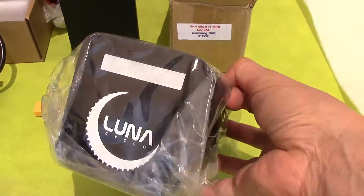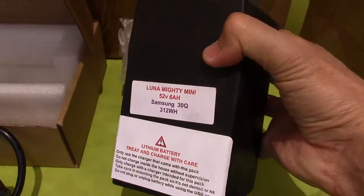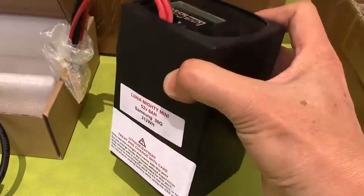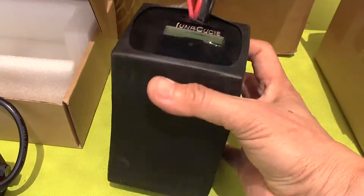And here's the free bag that comes with it. The battery is very lightweight — they say it's 3.3 pounds, and I believe it. It's amazing how light it is, and how big it is.